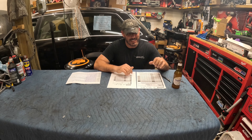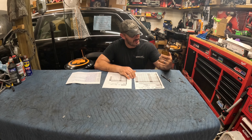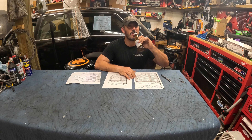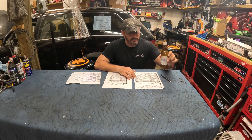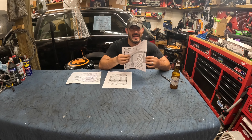This is future me, back with some oil sample data. I'm drinking a Hoegaarden today — some kind of Euro beer, first time I've had it on the channel. Let's get into the oil.